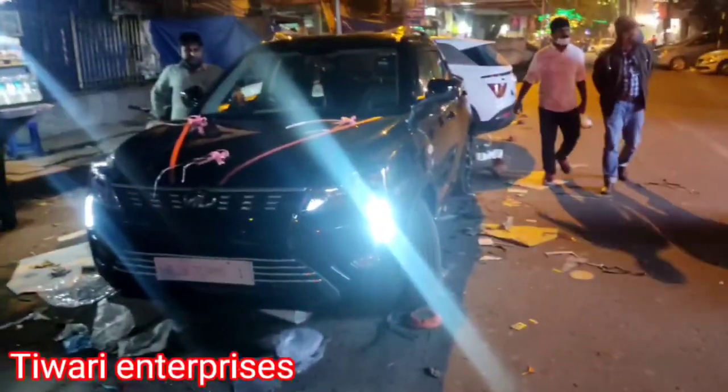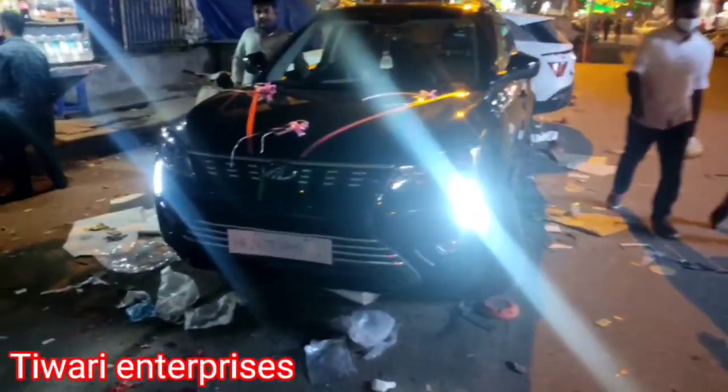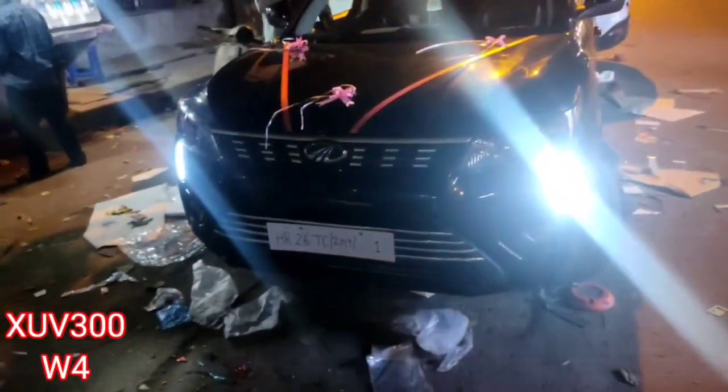Hello guys, welcome back to the YouTube channel Tiwari Enterprises once again. The car is the XUV300, which is a W4 diesel model.